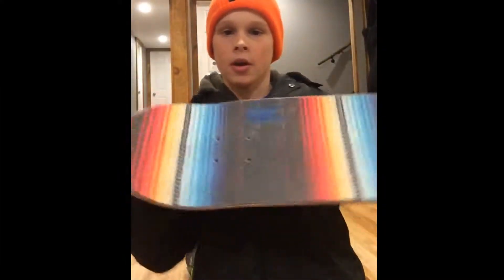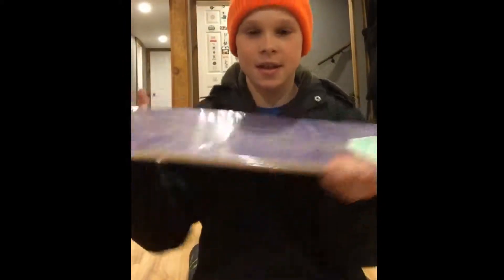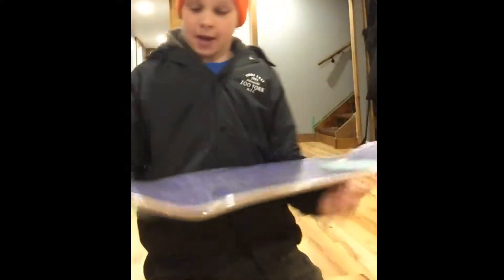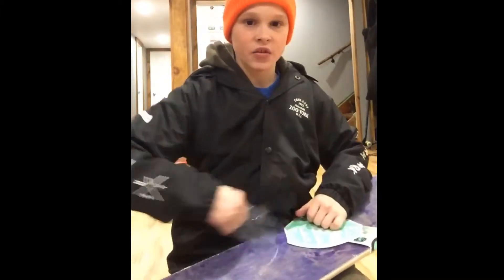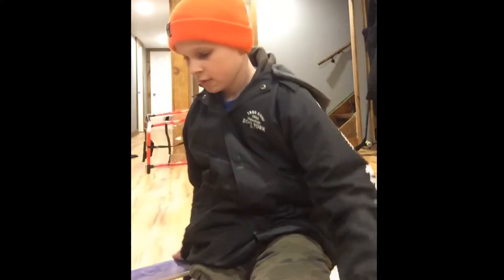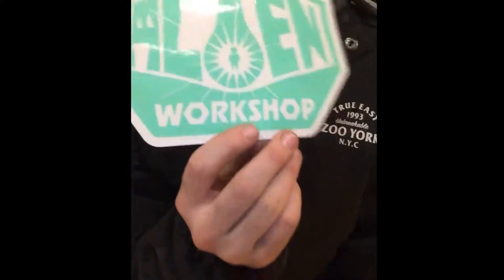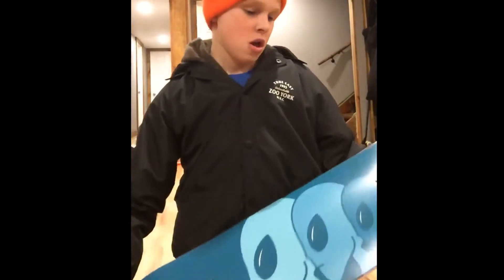I have to show you guys this — this is the board after trucks are off. I had to show you guys this because it's pretty funny. Here's my Alien Workshop sticker, it's dope. Oh my god, look at that guys, that is beautiful — just beautiful.